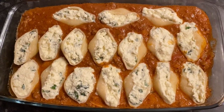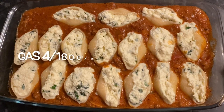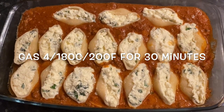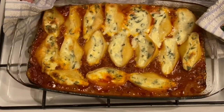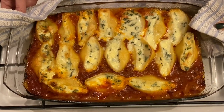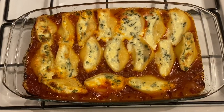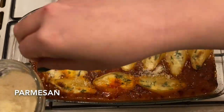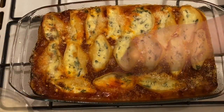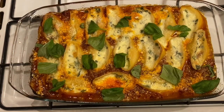Pop this into your oven at gas mark 4, 180°C or 200°F, for around 25 to 30 minutes. Here's mine just out of the oven — lovely, but absolutely roasting, so leave it for a while before you eat or you'll scorch yourself. At the end, add some parmesan, pecorino, or mozzarella — whatever you prefer — and some fresh basil to finish it off.